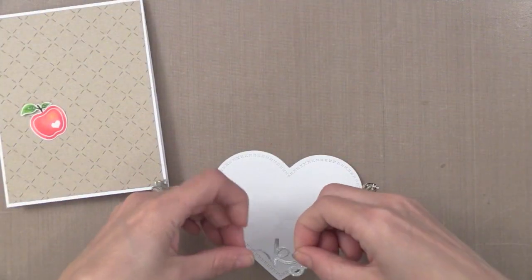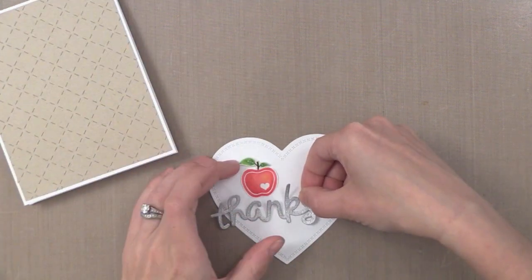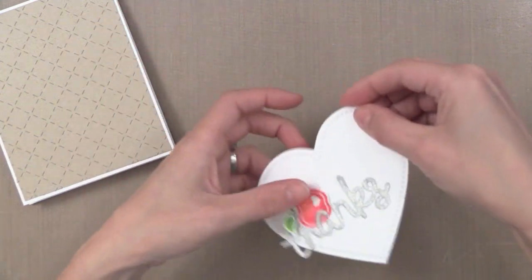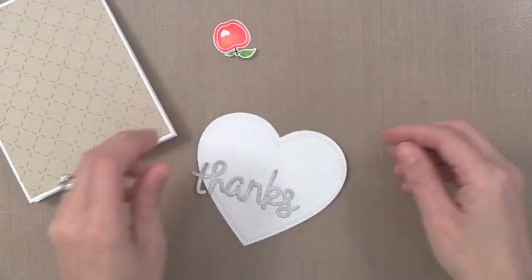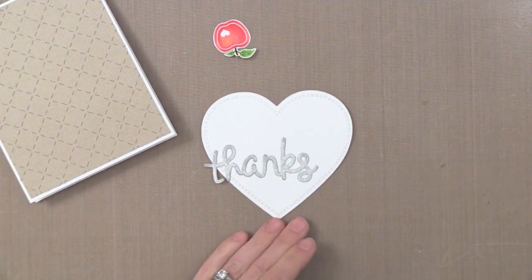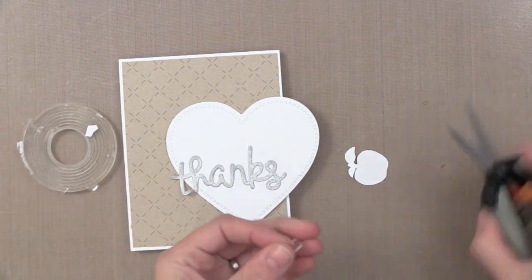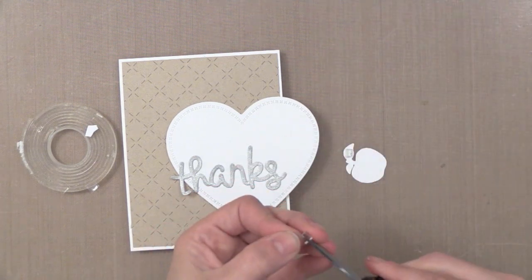I decided I want my heart to kind of hang off the side of the card, so I'm going to put my Thanks die cut over to the left. I wanted to keep this card simple, and that's why I used glitter paper from Die Cuts with a View to die cut this greeting — it adds a little something without taking any more time. If you don't have this paper, you could coat your die cut with that multi-medium in the matte finish and add glitter, but I love the glitter papers because the glitter doesn't rub off. Now let's pull this all together — I wanted to pop up my apple so I'm using CoolTac clear foam tape. It's a little pricey so I cut it up into tiny pieces, but it works fantastic.